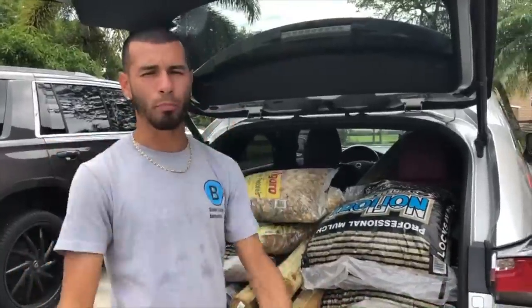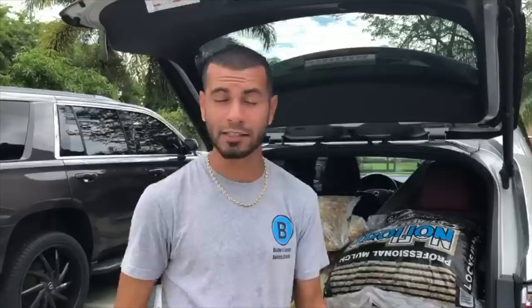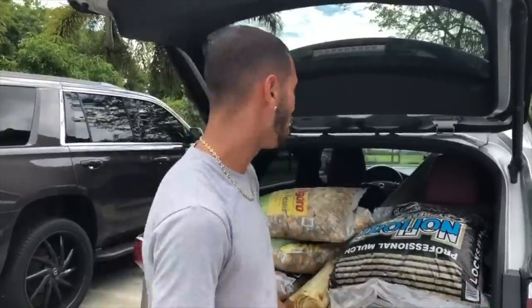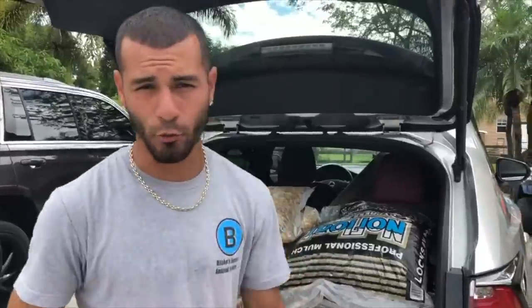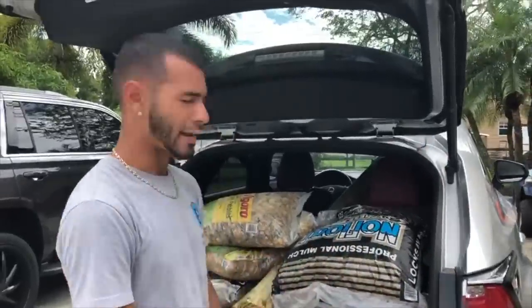We're going to set the whole thing up — you guys are going to see the whole process of it. It's going to be a really fun project. It could also be a DIY for aquatic turtles as well — a quick, cheap turtle pond or alligator pond. Many people can't obviously have crocodilians like I do; I have the ability for education. But for today, it's going to be for alligators. Follow along and give this video a thumbs up.